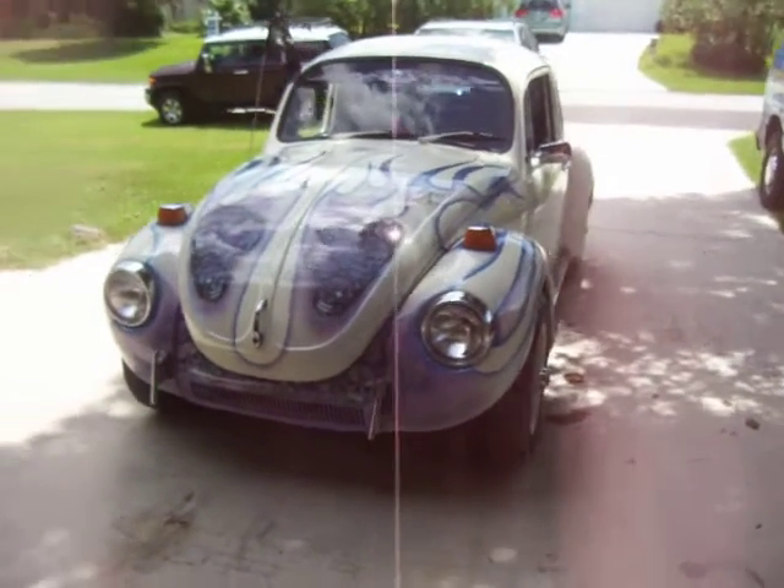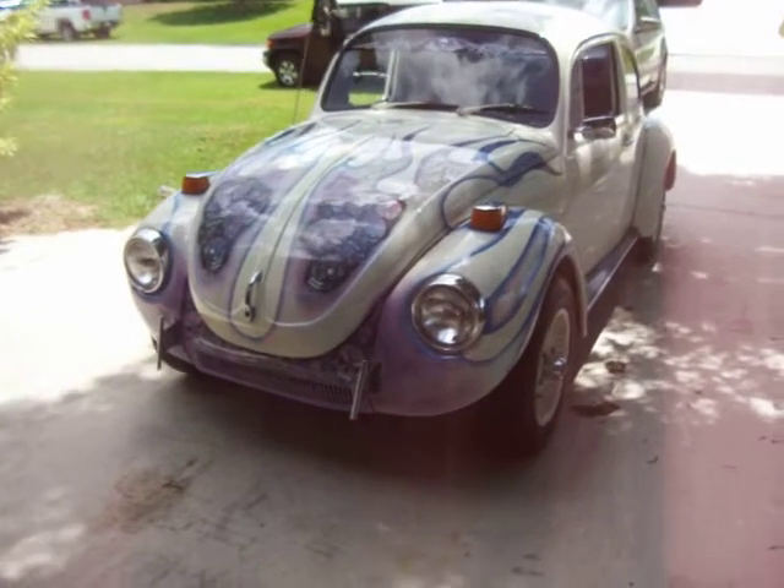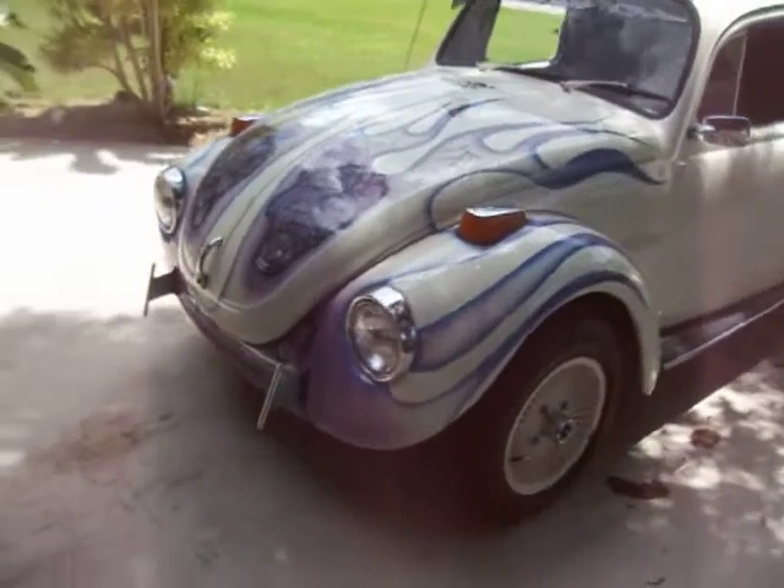Okay, YouTubers, I got a request by Shark Infested — they wanted to see a walk around on the VW after it's all done.